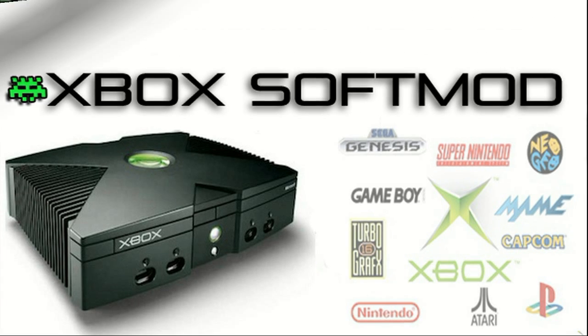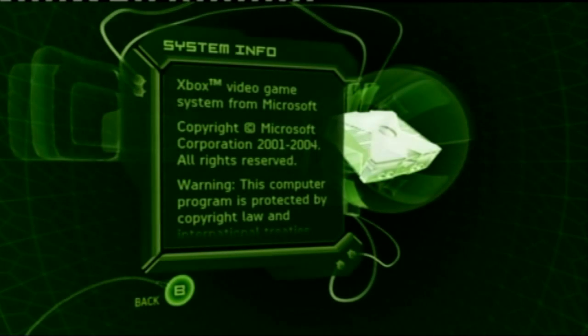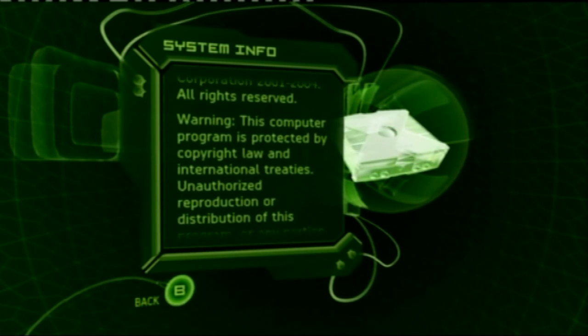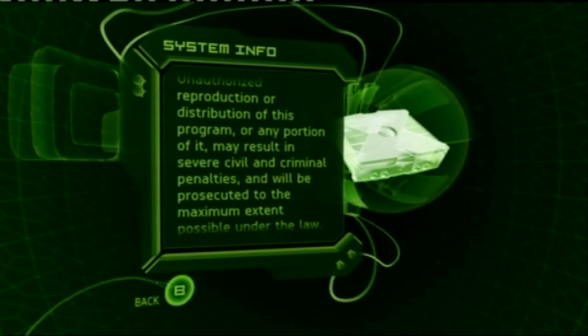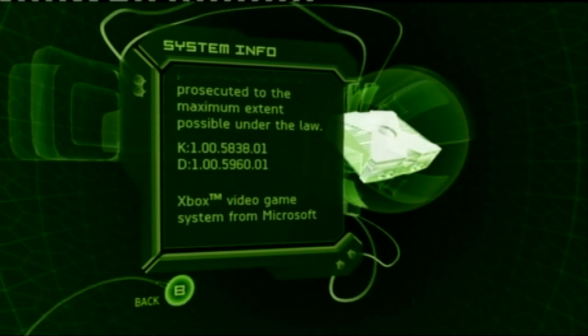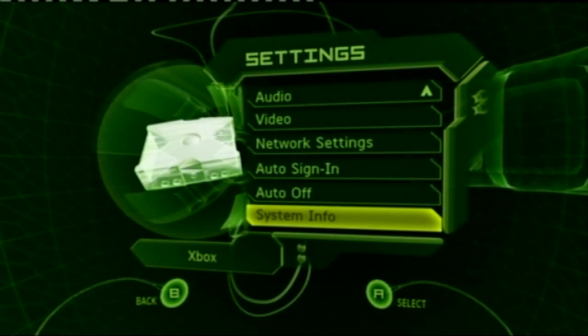Power up your Xbox and let's have a look at which dashboard you've got. Flick to the System Info option within Settings. Once inside, let the text scroll and eventually you'll come to just four numbers — you're looking for 5960. It's right down the bottom; under 'D' for Dash you can see it after the two zeros: 5960. If that is your dashboard, you can go ahead and soft mod with this kit.